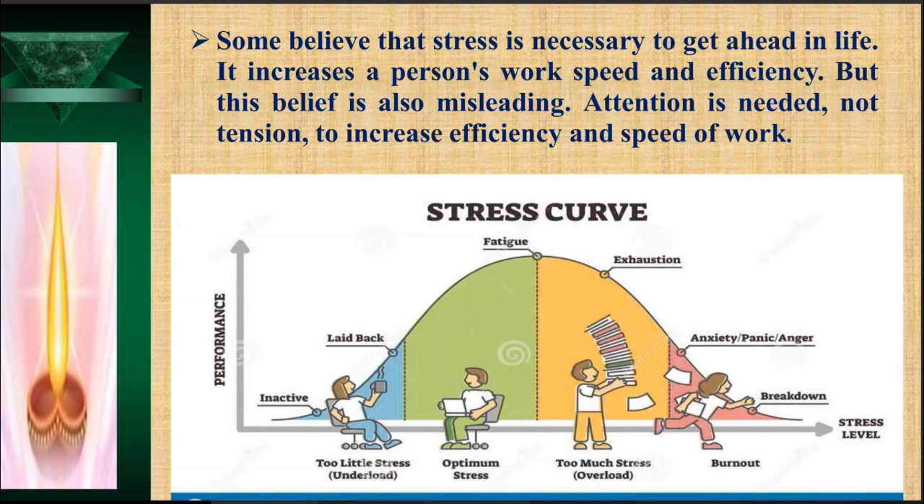But this belief is also misleading. Attention is needed, not tension, to increase efficiency and work speed. Looking at the stress curve: when there is zero stress, we have some optimum performance level. As stress increases, our performance level gradually goes up a little — then a threshold is reached, and beyond that point, as stress keeps increasing, the whole curve drops and performance goes down. This useful range of stress is called eustress, and the part with the drastic drop is called distress.